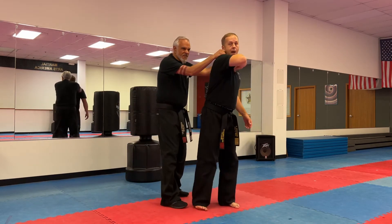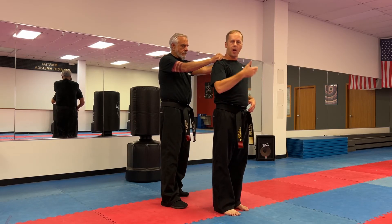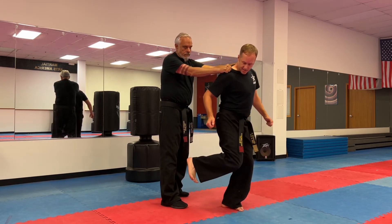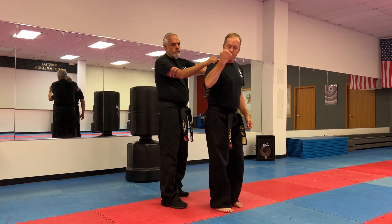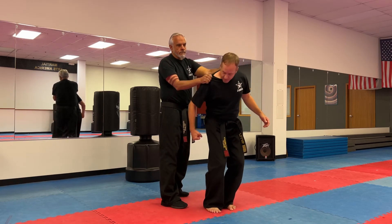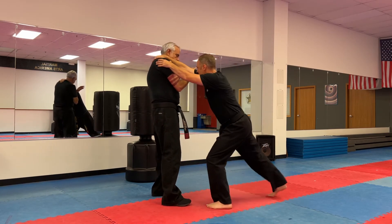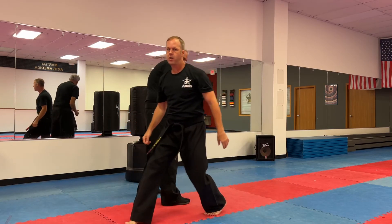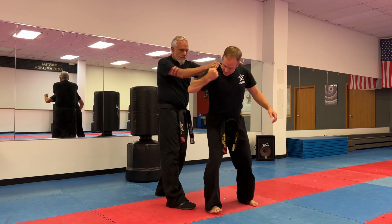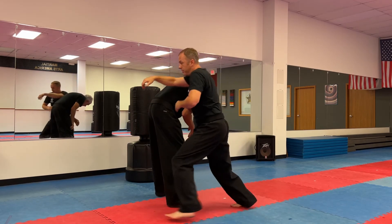Of course, if he's holding really rigidly, you might not be able to twist, so add the full sequence: verbalize — 'Stop, let go, leave me alone.' Distract — kick behind you into the knee, stomp on the foot, hammer fist into the groin. Now he's thinking about his knee or foot or groin, not the grab. Escape using the twist and step-through. Follow up facing him with palm strikes, knee strikes, elbow strikes, and run. Practice this entire series ten times until you've got it.